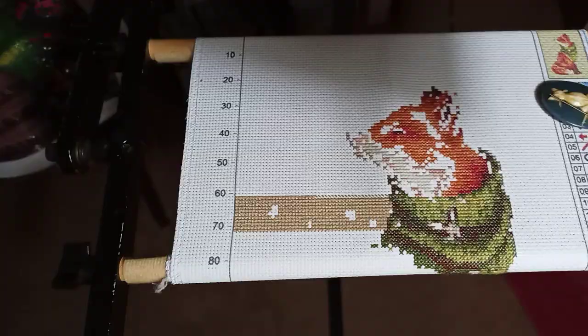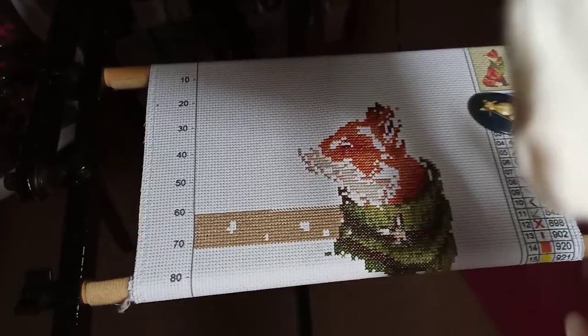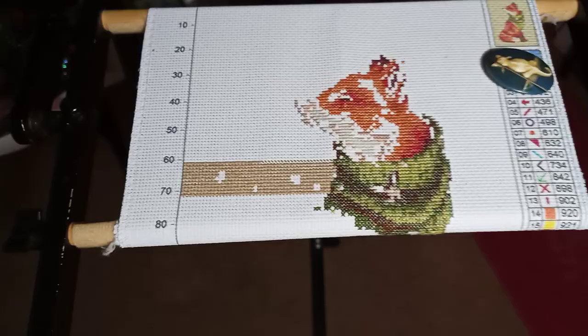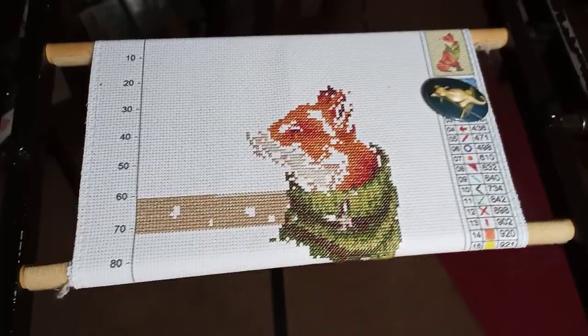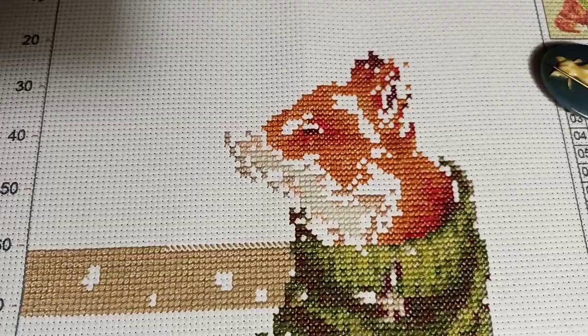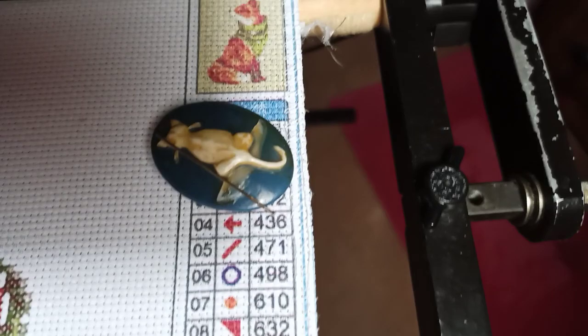Okay, here's what I've accomplished so far. It's getting there, but this has been a bear to work on. There is so much confetti and I'm not used to that in a cross stitch — not like that. But there's the fox — let me get it with a shadow — there we go, there's the fox.